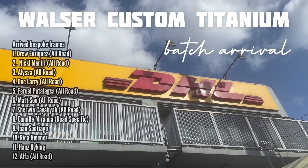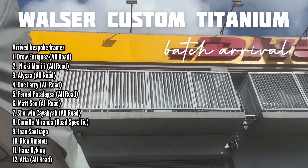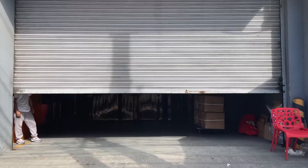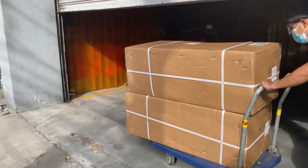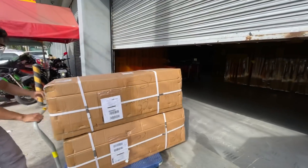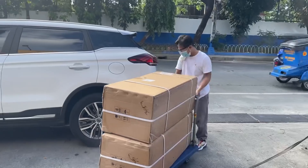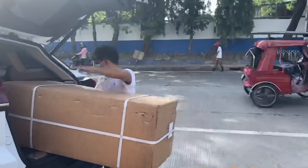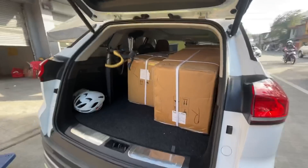Finally, the titanium frames have arrived — the second of the three batches. 16 frames have finally arrived after a very sad, unscheduled delay because of international lockdowns. We have the frames and will try to schedule assembly of each bike, or you have the option to have it shipped to you and assembled by your trusted local bike shop.